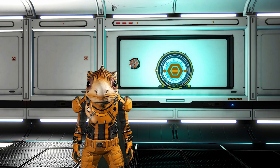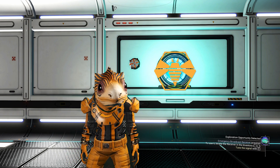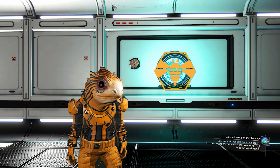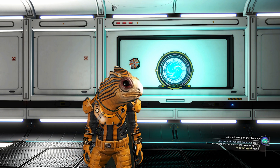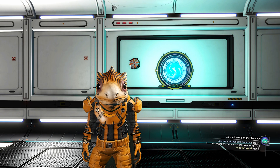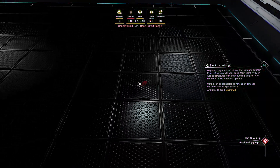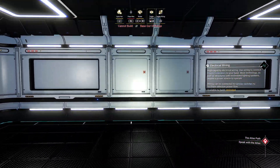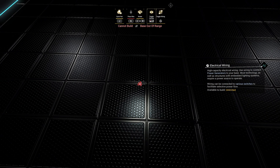Hey everyone and welcome back to No Man's Sky guide. Today we are going to be doing some building once again. We are on the freighter because that is what this guide is about. Behind me you can see both a save point scaled down and glitched against the wall, as well as a scaled down teleporter. The wire cannot be placed on the floor, which makes it impossible to use the wire for any glitching.